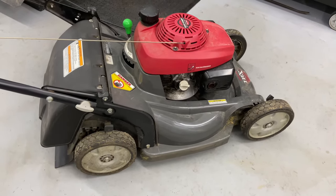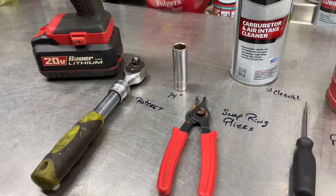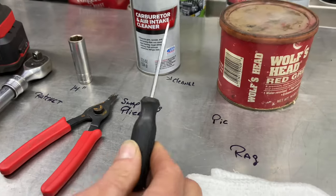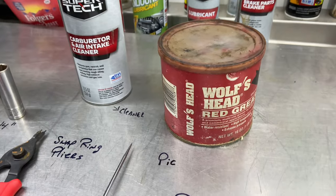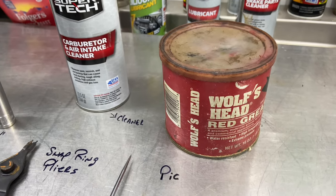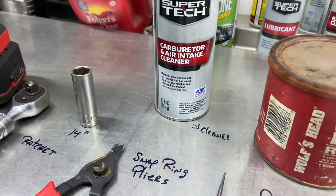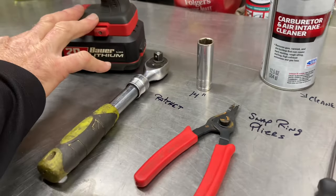First thing we want to do is show you the tools needed. It's pretty simple — everything we need today is a ratchet with a 14mm socket, a pair of snap ring pliers which you can get locally at any automotive store or Harbor Freight, a pick, some grease of your liking, and some kind of a cleaner — I'm just going to use a car cleaner, just to clean the grease off the old one. And I'm going to use my electric ratchet as always.